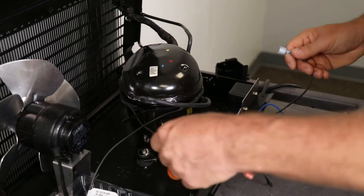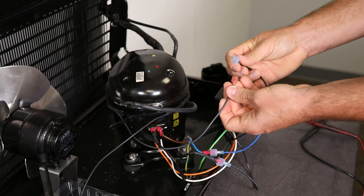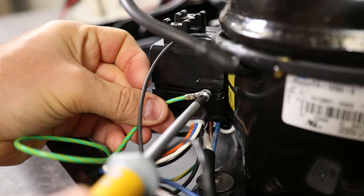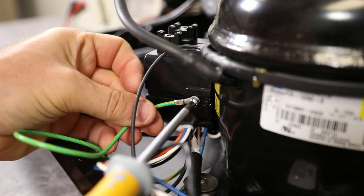Connect the blue wire from the potted relay box to the blue wire coming from the 5800 power supply harness. Connect the remaining black wire from the potted relay box to the compressor heater harness. Note that older power supplies do not have the additional wiring needed to power the compressor heater strap on the newer replacement sleds. Locate the compressor wiring cover and reinstall it onto the side of the compressor, then secure with the screw and grounding strap.